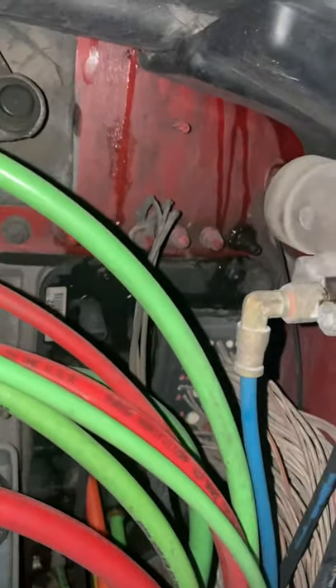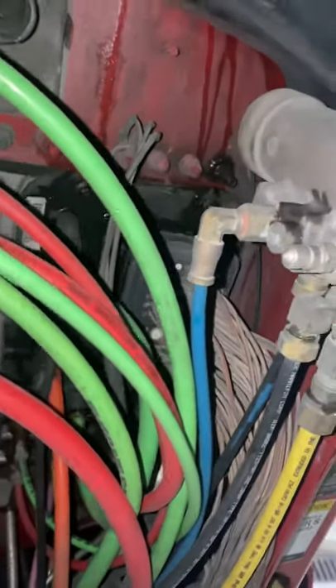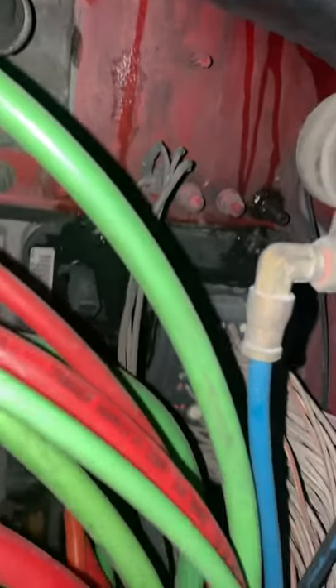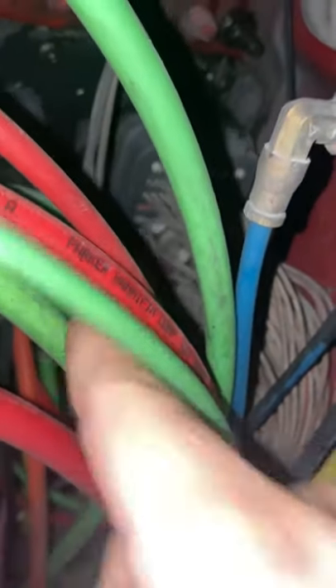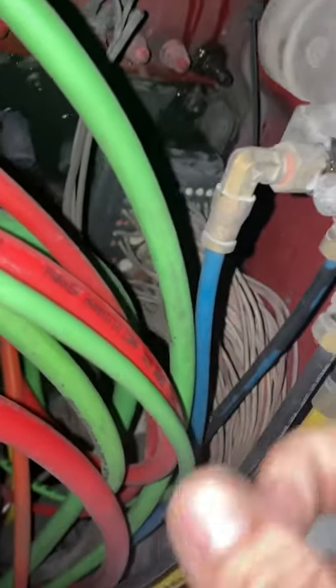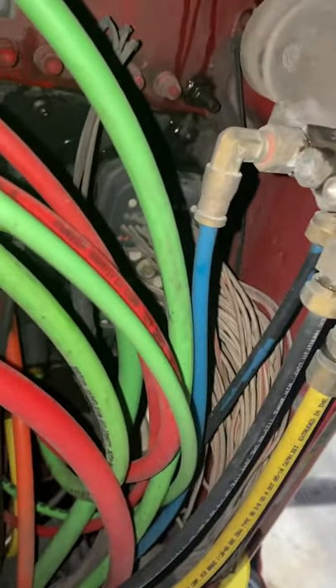See that water dripping down there — that is a bad design from Volvo. As you can see, all that water is coming down and it passes through right here, going all the way inside your truck. In this case we're going to have to take this one out, unscrew that bolt right there and take it out. Once you take it out we'll just clean it real well because there's probably going to be some rust in there.